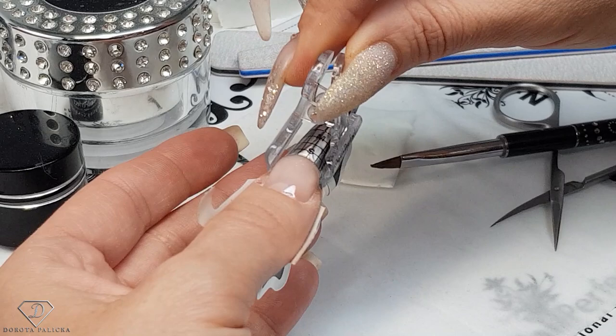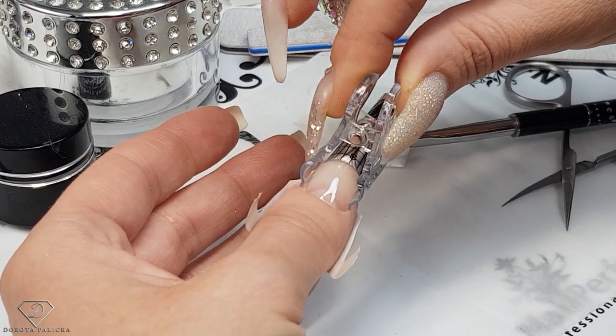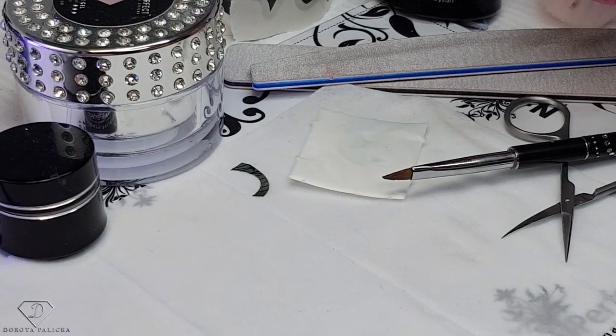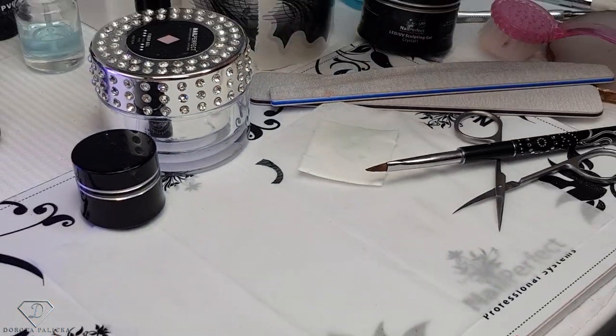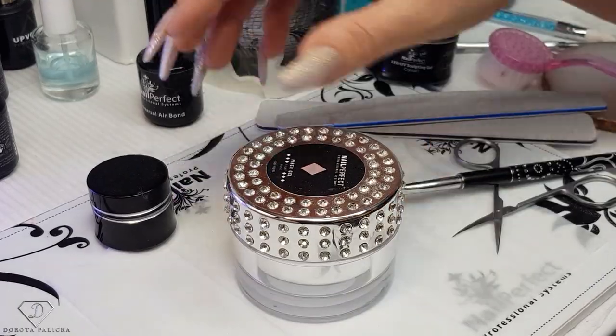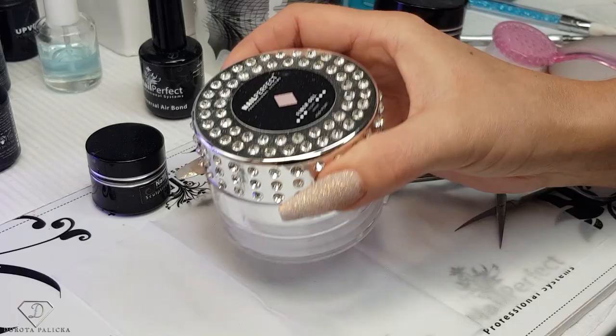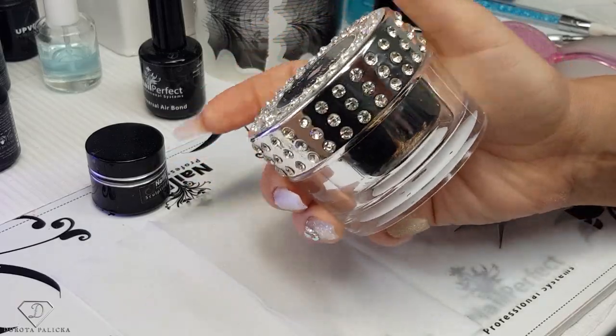Also, if your nails are really weak I do not recommend pinching, because first of all the nail could crack all the way through, and secondly it will cause lifting of the product from the side as well — so you really need nice and strong nails. Then we are going to use the cover gel, and I have chosen Light Rose fiber gel.